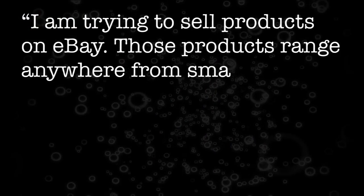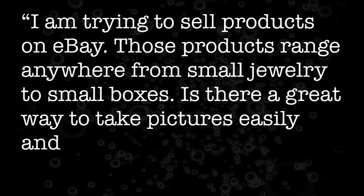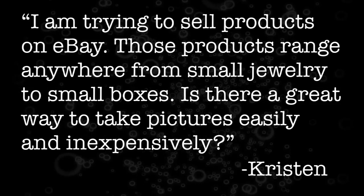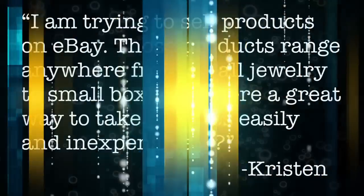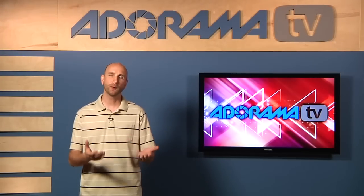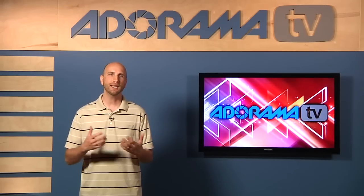Well this week we have a great question from Kristen in Fresno. Kristen asks: I'm trying to sell products on eBay. Those products range anywhere from small jewelry to small boxes. Is there a great way to take pictures easily and inexpensively? Well Kristen, there is a way to take pictures of products to sell on eBay or put on a webpage. And the way to do it is use something called a light tent.